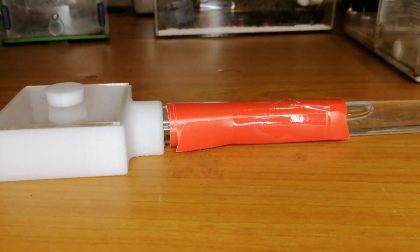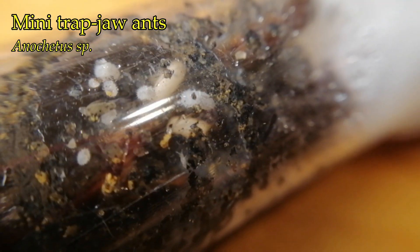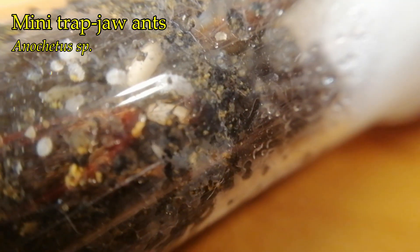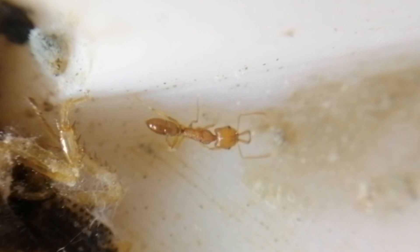This is the new ant that I got. During Chinese New Year, my brother caught a queen and I put her into this soil test tube setup. Do you want to guess what species this is? Yep, it is a mini trap jaw. After a month I saw a lot of larvae and pupae, and two weeks ago the first workers nested. There are actually more of them — just look at this worker foraging. It's so cute.